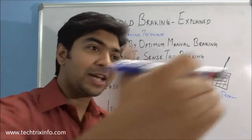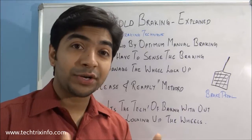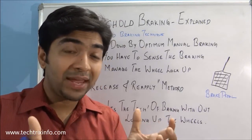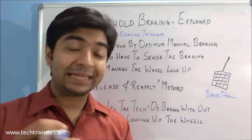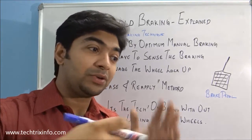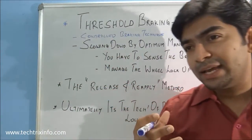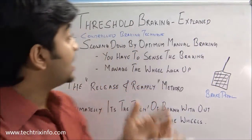When you are taking a corner, you should apply the brake before you enter the corner. You should slow down the vehicle, allow the wheel to turn, and keep the vehicle in your control — not just applying the brakes suddenly so the vehicle stops while making a turn. By experience and by sensing the spirit of the vehicle, you become an expert in threshold braking.